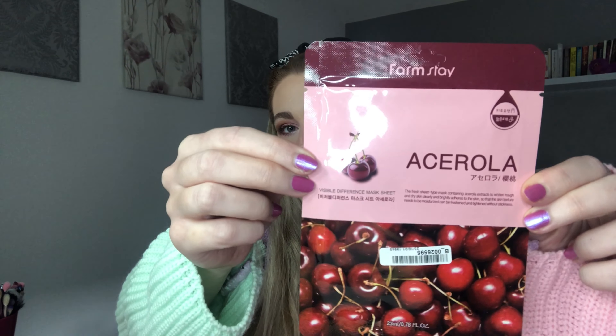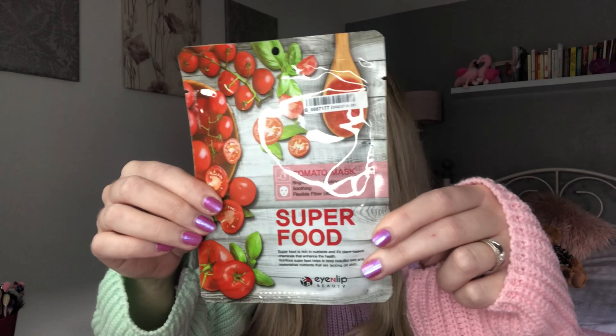I love anything fruit related so this cherry one will definitely be going on my face — 'Visible Difference Mask Sheet' by Farmstay, that's what it looks like. Next we have a 'Superfood Tomato Mask — brightening, cooling and soothing.' I'm loving this because I've never tried tomato masks, milk masks, or cherry masks — there is a lot of variety and I'm glad they're all so different. Superfood is rich in nutrients and plant-based chemicals that enhance health and replenish nutrients lacking in the skin.